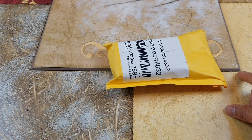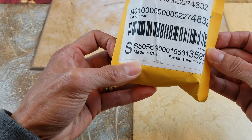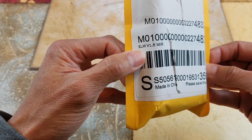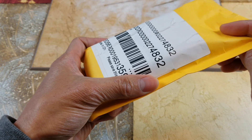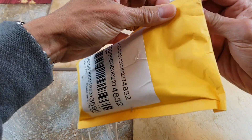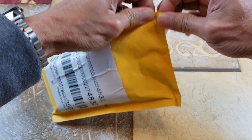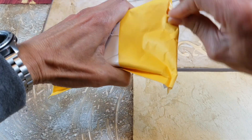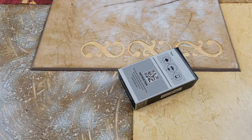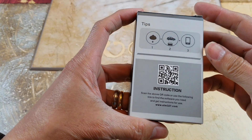So let's go ahead and unbox this and show you guys what we got. This is made in China — it says 'please save this label.' This is the ELM VIP version 1.5 Wi-Fi. Let's show you guys a 360 view of the box real quick.